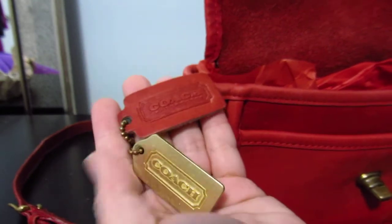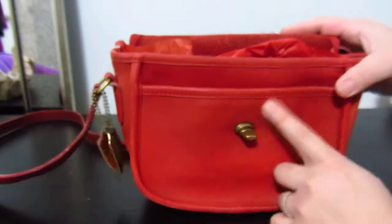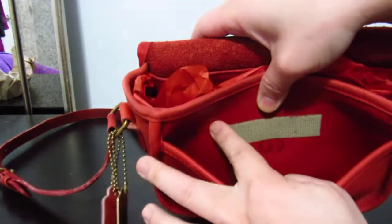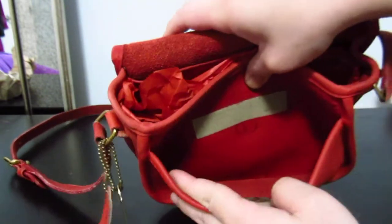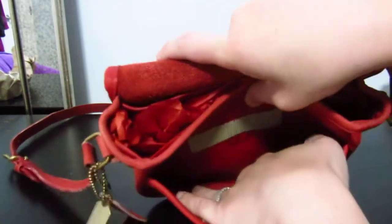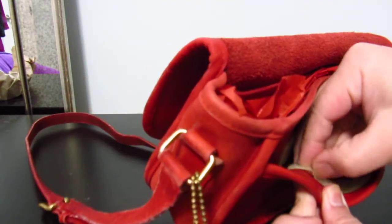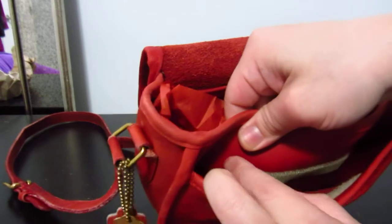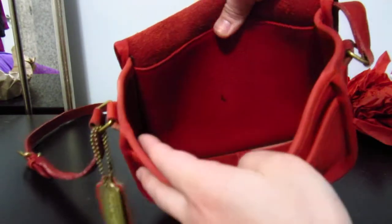Inside, it's got something — oh, this is different. There usually shouldn't be any velcro, but I guess they added that later. It's a one slip pocket. I don't know if I can remove this velcro — super odd. Anyway, there's no tissue and let's look at the inside.